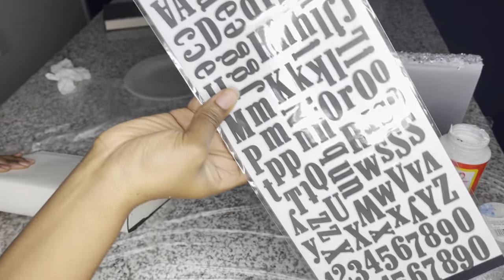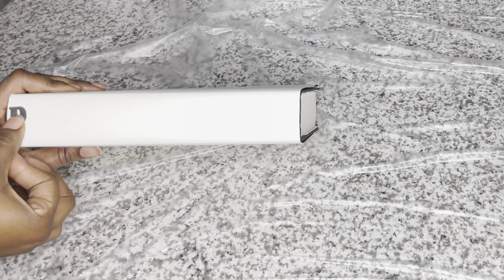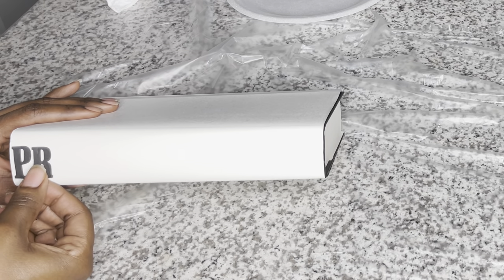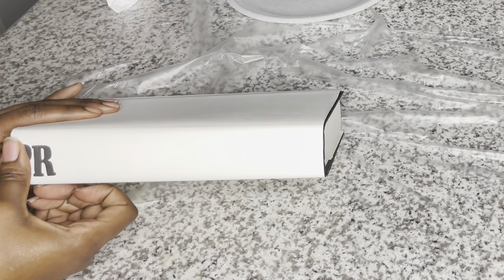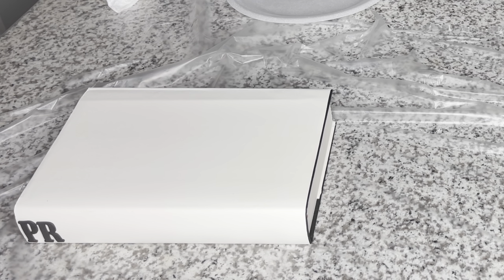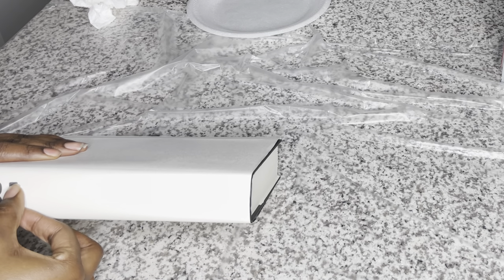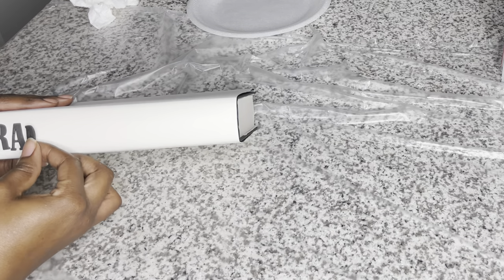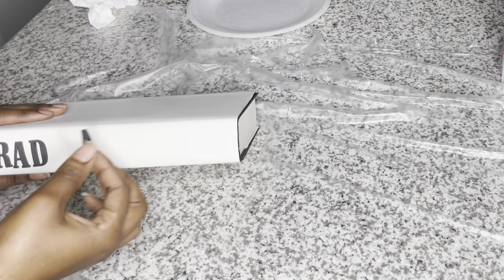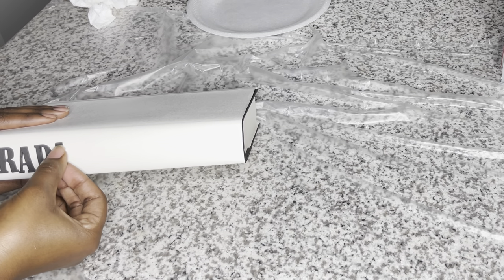Now we're going in with book number two while book number one is drying. This book is going to say Prada. I struggled with putting these letters on — not difficulty applying them, but keeping them straight. I'm using these foam stickers I got from Walmart for about $2 each. They're very easy to apply — if you put them in the wrong spot you can easily take them off and reapply them.